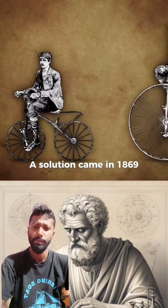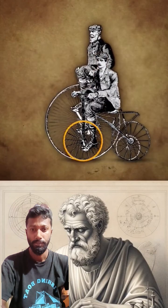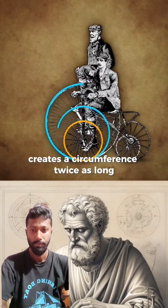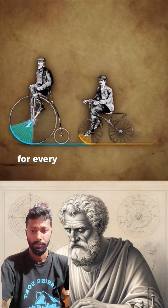A solution came in 1869 when inventors simply made the wheel bigger. Doubling the radius of the wheel creates a circumference twice as long, which would propel you forward twice as far for every wheel rotation.